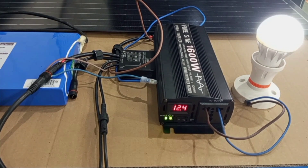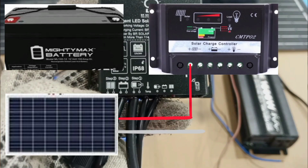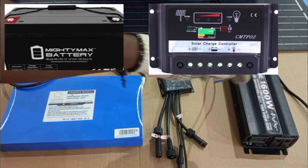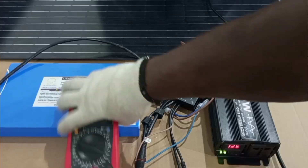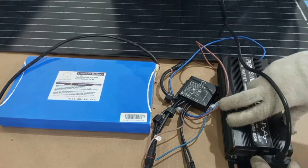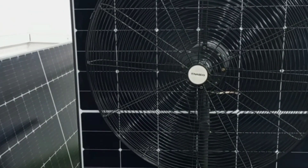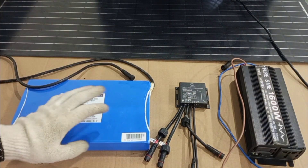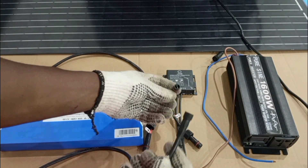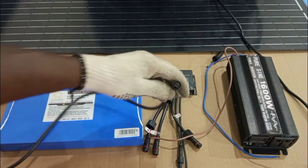In my previous video, I showed how to set up a solar PV system to supply power to DC loads. But in this very video, I will show how to set up a solar PV system to power AC home appliances. Usually the appliances we use at home that we normally connect to the grid are appliances that work on AC voltage. So if we want backup electricity to power those same appliances when the grid is off, then we need a setup that can produce AC voltage.